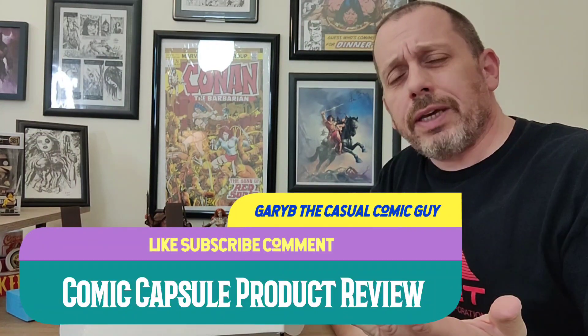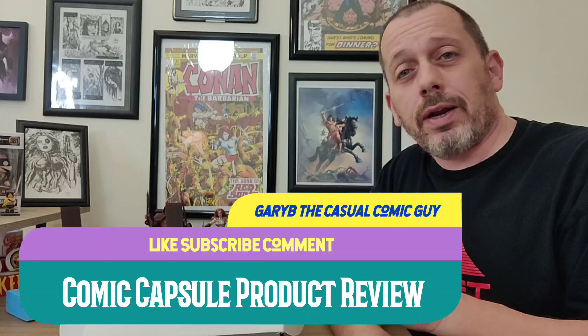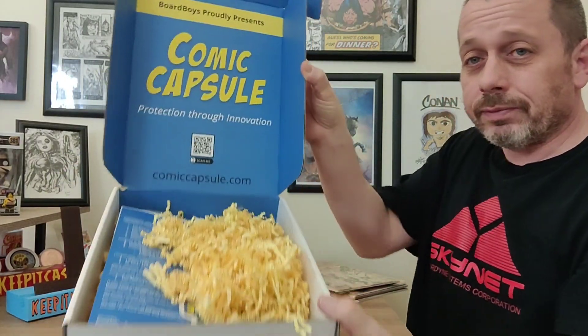Good afternoon, keepers of the cash. Gary Vee, the Casual Comic Guy here. Today I'm bringing you a product review for a product that I saw — I've already given it away out of the panel comics on my channel for Comics Carrying Cancer. This is a great product. I reached out to them and expressed an interest in promoting it, and they included a little special code, so we're going to get to all that. First, we're going to showcase the product.